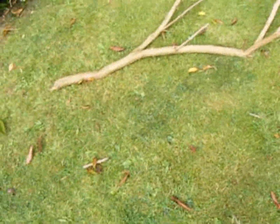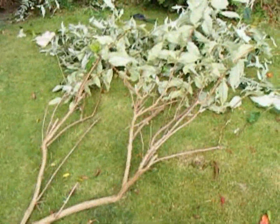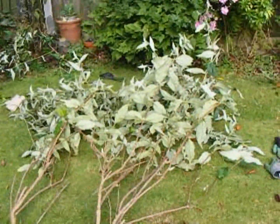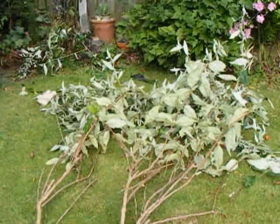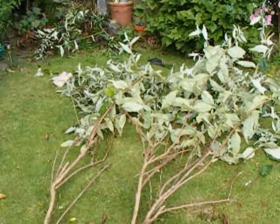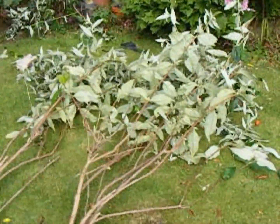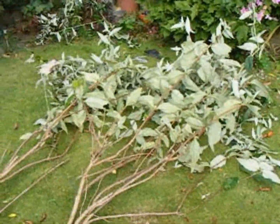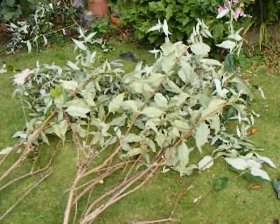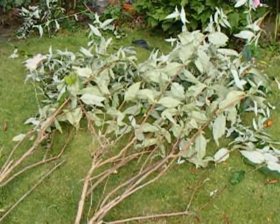I'm really saddened about this. This is the first piece off, and that would have been fantastic for next year — cutting it back and producing more flowers for the butterflies. Absolutely nothing I can do about it. So now I'm going to try and cut it down into small pieces so I can put it in as green waste.